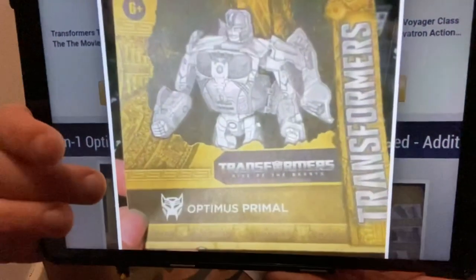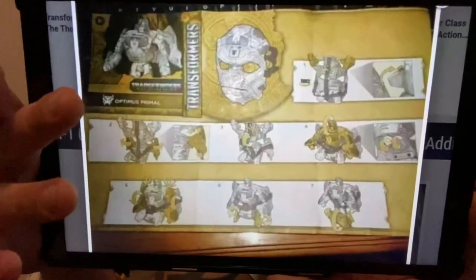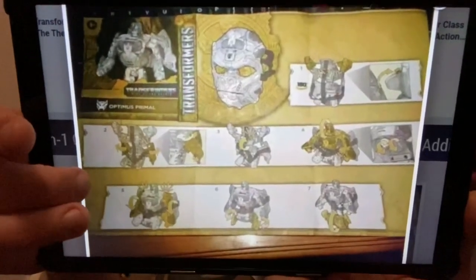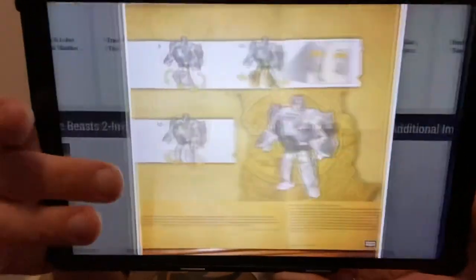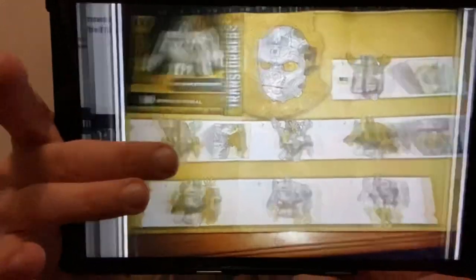I pointed out when we saw the images of the mask that they had the instructions as well, and here's a screenshot of the actual instructions. This is the Optimus Primal mask that converts from the mask into a robot — unbelievably it's 12 steps to do it. This is for the mask that was leaked all over the internet at the beginning of the week.